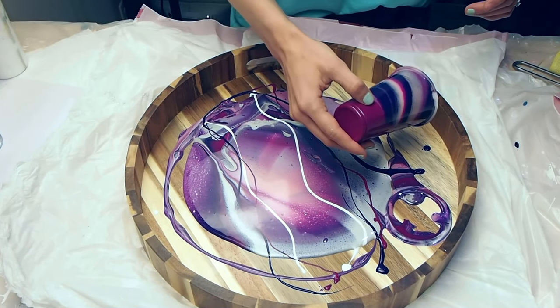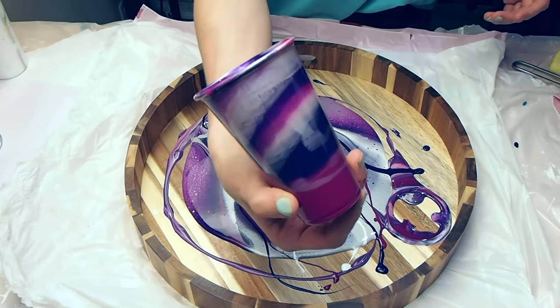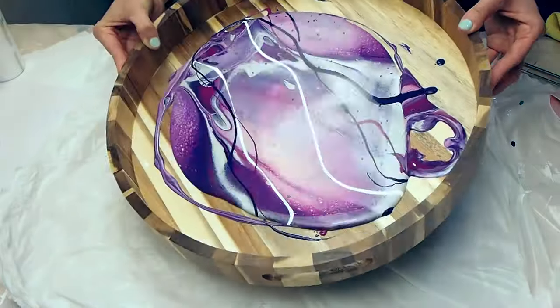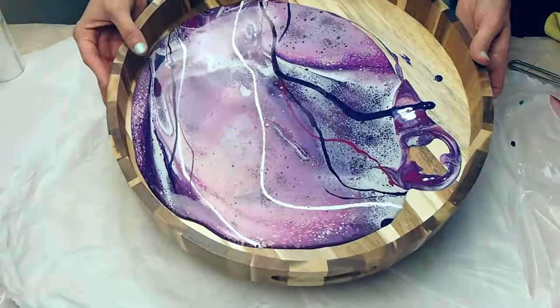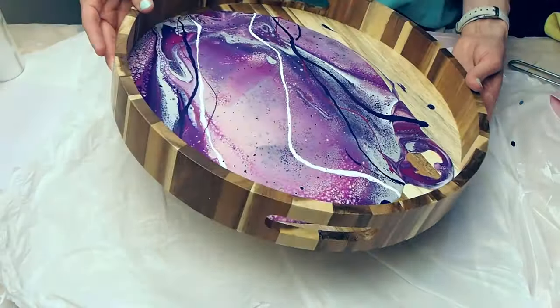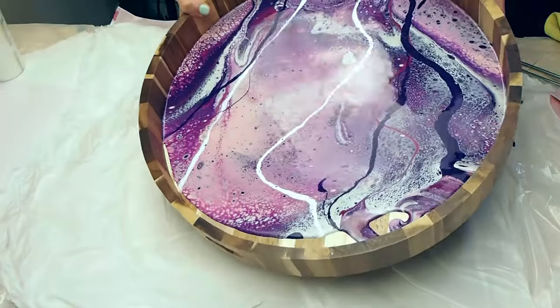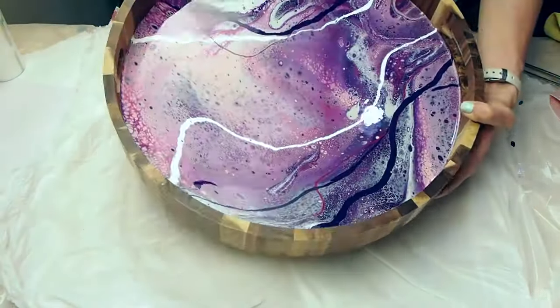This tray was a commission for Jennifer from Pennsylvania. She got in touch with me on my Instagram page and people can order simply just by messaging me and we talk about their color and design requests and then I send them a simple PayPal link or they can order through my website at AnnaCoinArt.com. Jennifer chose all sorts of purple hues and silver accents for her tray.